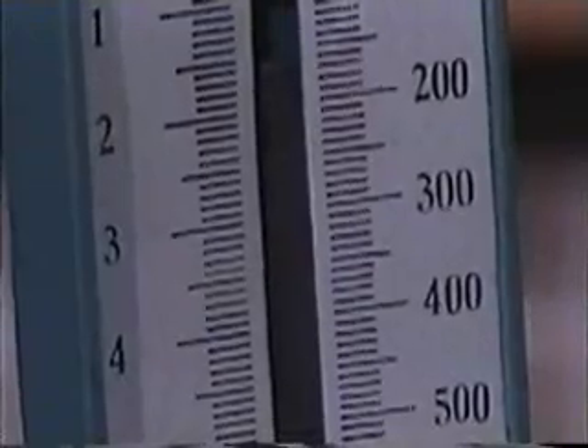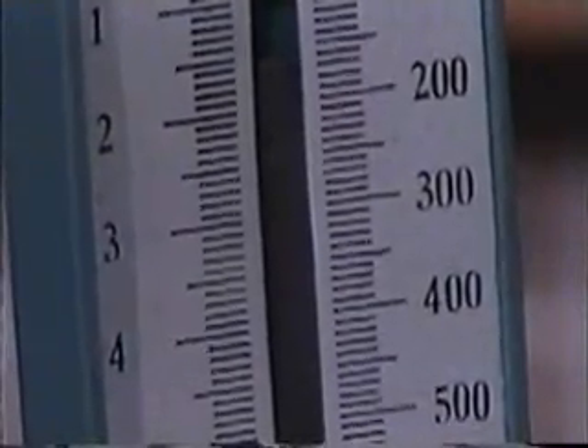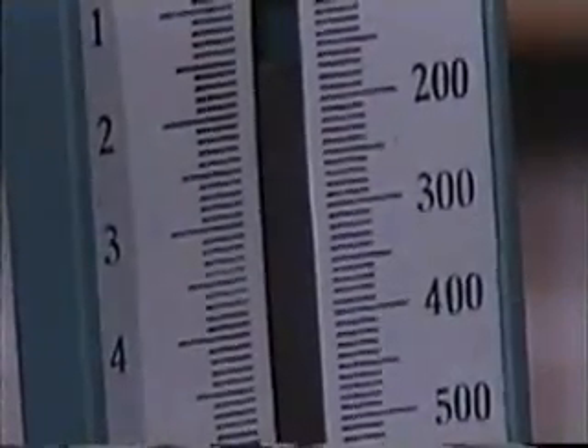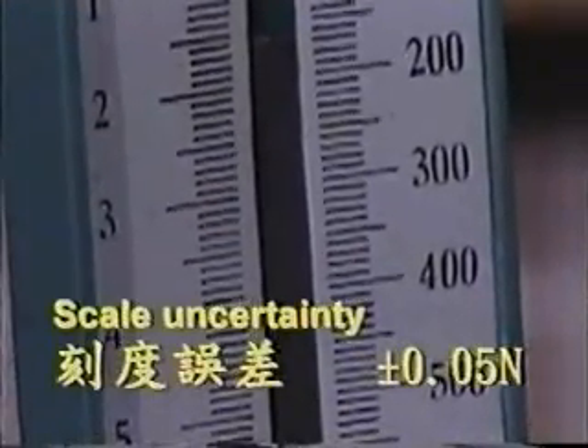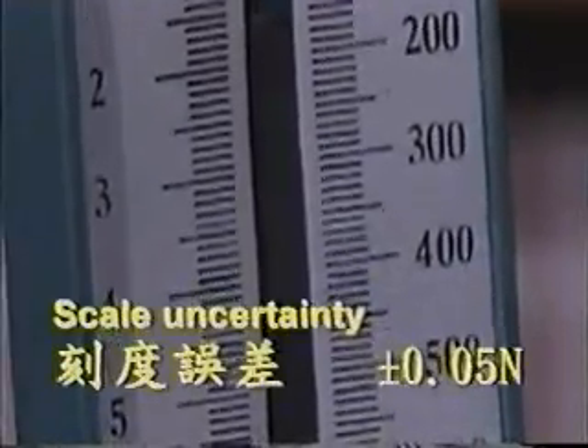In between reading 2 and 3, there are 10 tiny marks, so we divide 1 Newton by 10, that is 0.1 Newtons. And the scale uncertainty is 0.05 Newtons.